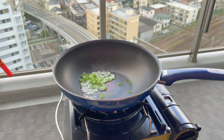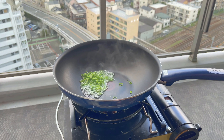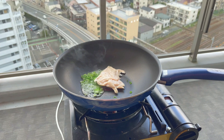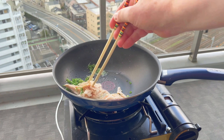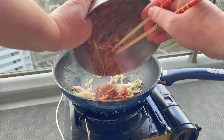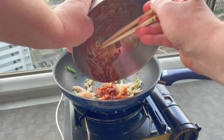Now my fry pan is nice and hot. In goes some oil and of course some green onions. Now it's time to add some chicken to the fry pan — this is shredded salad chicken which is made for salads. This chicken is already cooked so it won't take long to heat up. I'm using chicken because I had it on hand, but pork belly, bacon, beef, or even spam will do. Once the meat's reheated, it's time to add the kimchi and give it all a good mix. You want that chicken totally covered with that kimchi mixture.